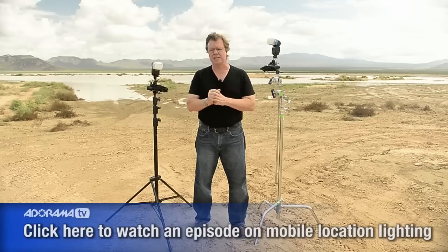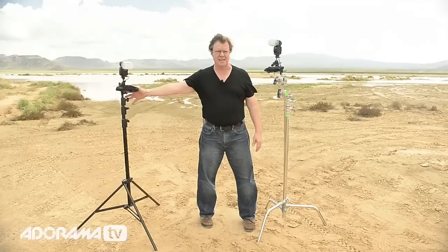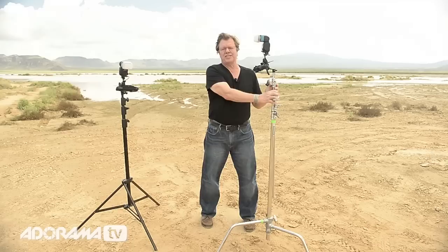You bring lights on location, you've got to put them on something. I'm going to talk to you simply and directly about the difference between a regular stand and why I go to the trouble of bringing a big heavy stand, like a C-stand, even though I'm using a small light. I often bypass the handy option of the regular stand and go to the time, trouble, and legwork of bringing heavier stands.